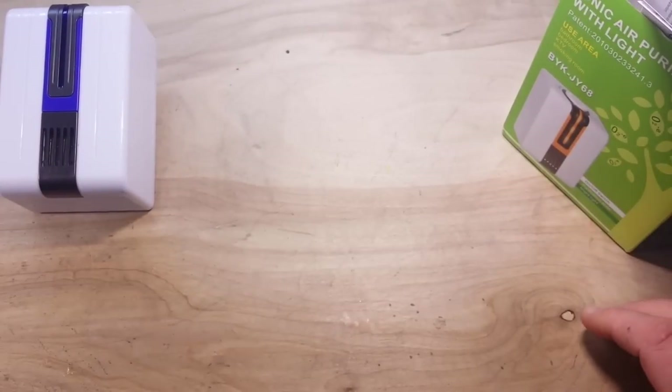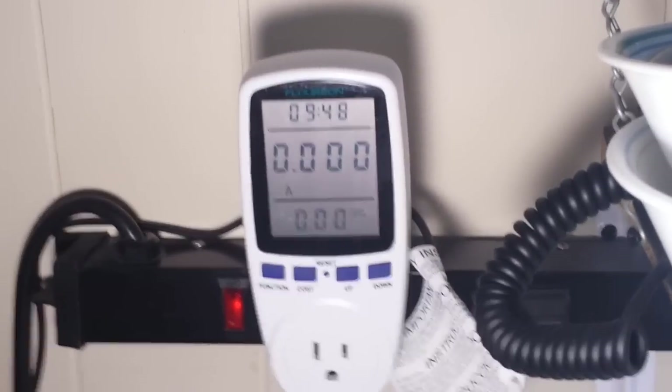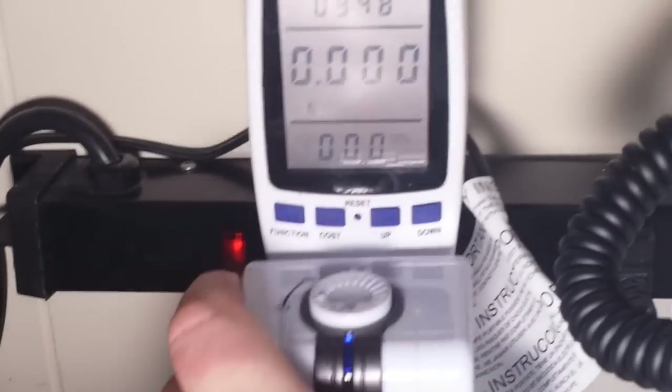Let's plug it in. I'll have to go handheld. This is my power meter — it's been sitting in the drawer for quite some time. Let's plug in the ion generator.